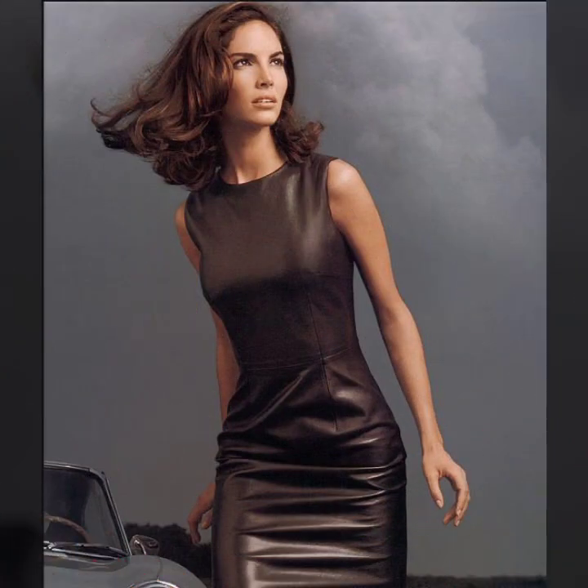Today's collection is very beautiful and very stylish — design ideas of leather bodycon for girls and women. Most demanding and very attractive collection today in leather bodycon.